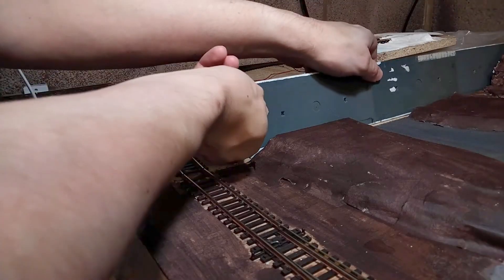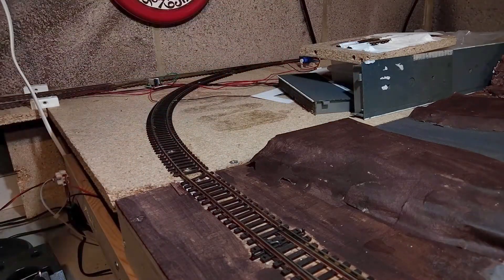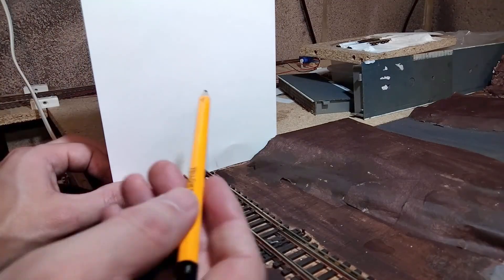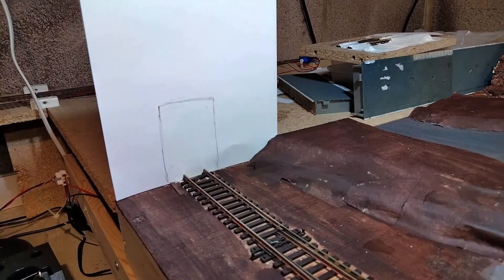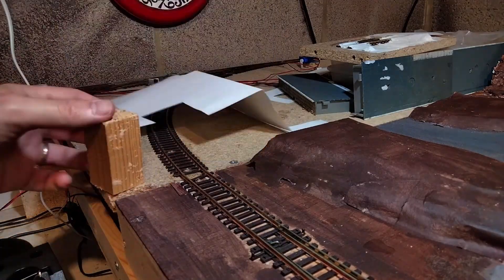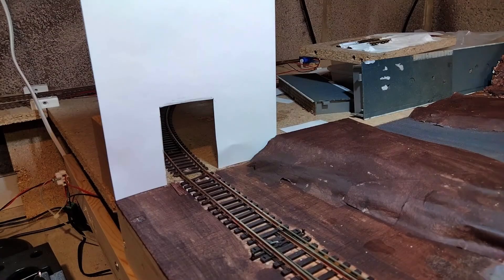Before we go too far, I need to plan out how large I want the openings to be — where the trains will disappear. I'm not going to use a tunnel or a bridge to hide this. The plan will be to disguise it with trees and bushes, but that'll be something for a future video. For now, I'm using this piece of paper as a template to make sure I'll be cutting the hole big enough. Importantly, it needs to be not only tall enough, but also wide enough to accommodate my longest coach as it goes round the bend. It took just a little trial and error to find the perfect size.